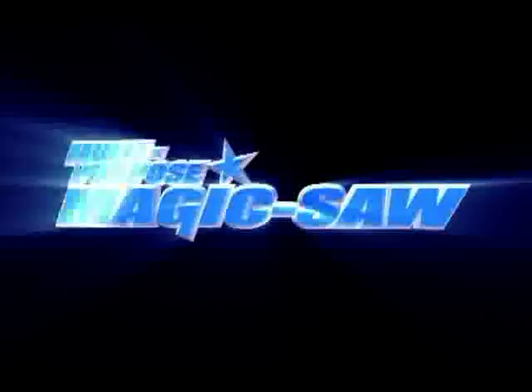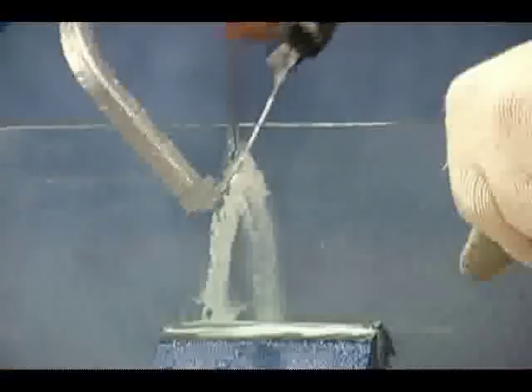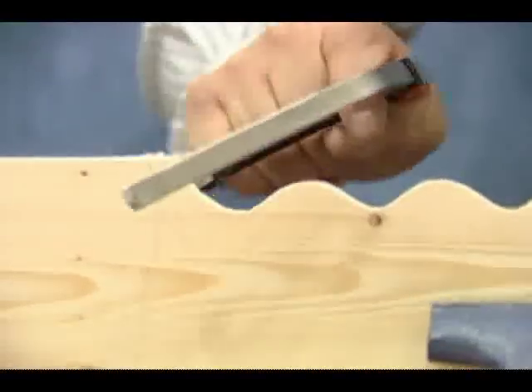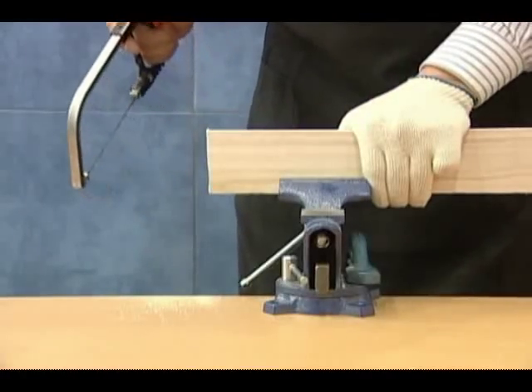Forget the time-wasting and inconvenient saw. Here is the new multi-purpose magic saw. See how it cuts — it can cut, make round holes, and make freely any cuts and shapes in straight or curved lines. It can cut through any shape and any material with minimal effort. Forget any other time-wasting and functionless saws you have seen.